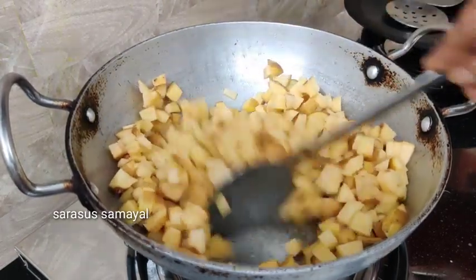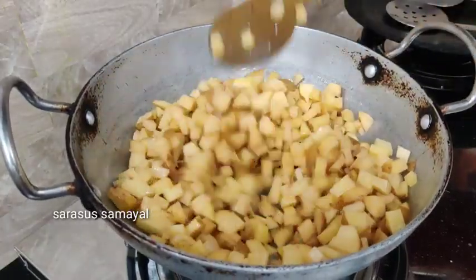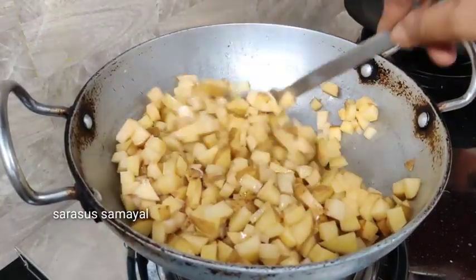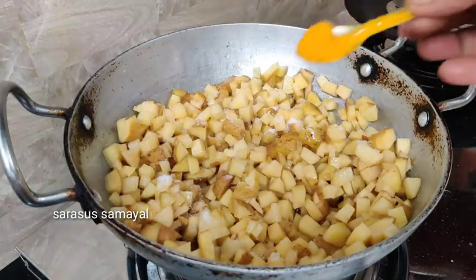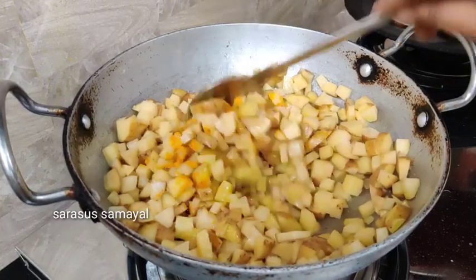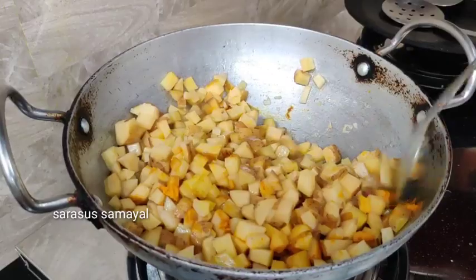We are adding in the little pieces. I am going to fry it in the pan on medium flame.